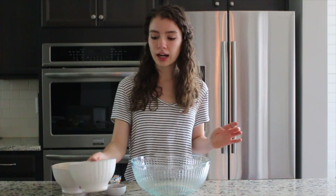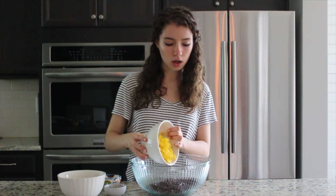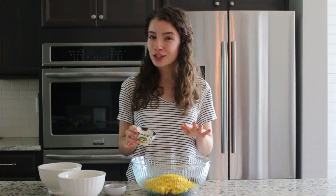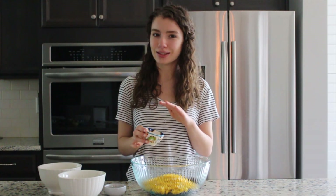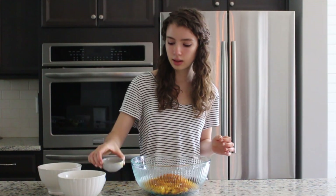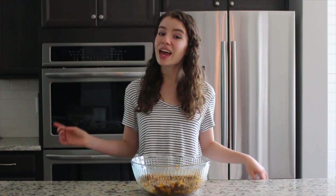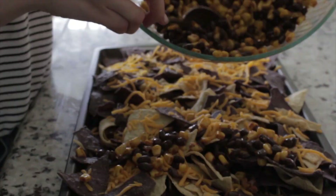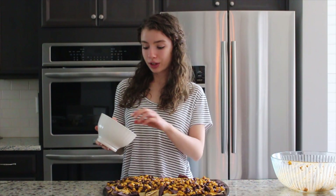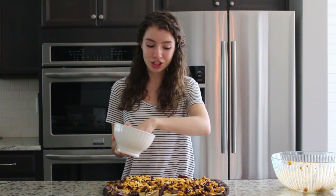For our bean mixture we're gonna add in one can of black beans, one can of corn. I'm gonna use half a pack of taco seasoning. If you're not into the whole spice thing, use less — just be careful with the spice. And then two teaspoons of oil, just let everything blend together. Now we are gonna go ahead and top these onto the nachos, and then top the nachos with the rest of the cheese.